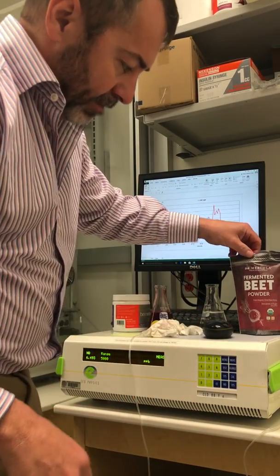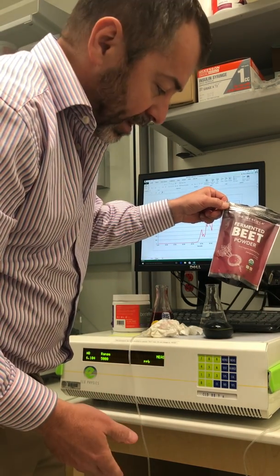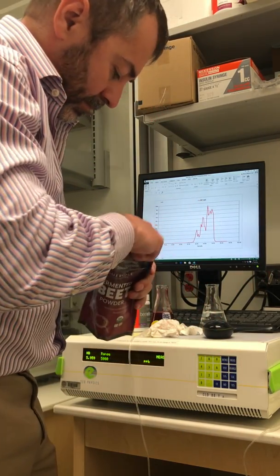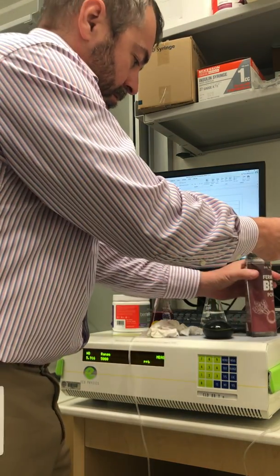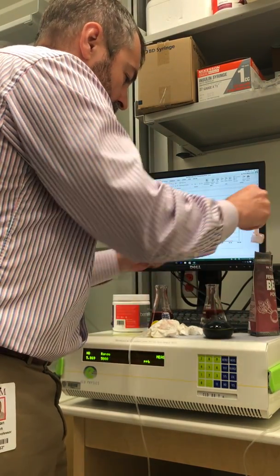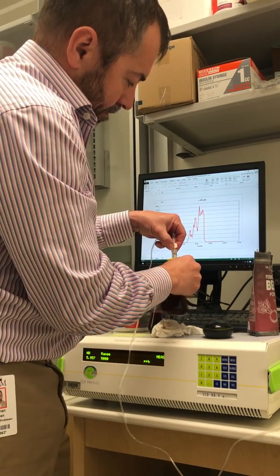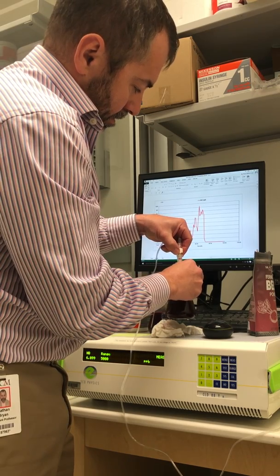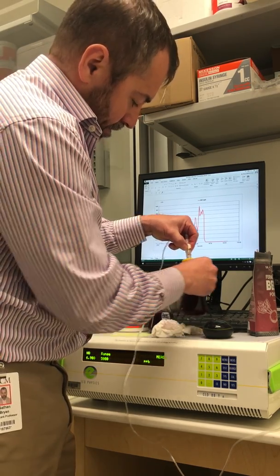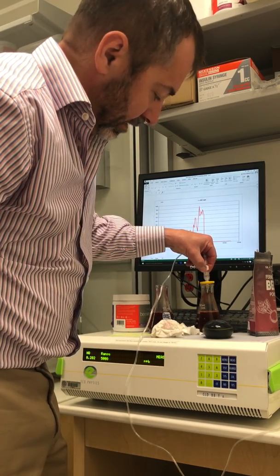If we take a fermented beet powder from Dr. Mercola — this is just a fermented beet powder. It doesn't have a nitric oxide claim on it; it says it contains nitrate. Add it back to water, mix it up. There is no nitric oxide in this product.